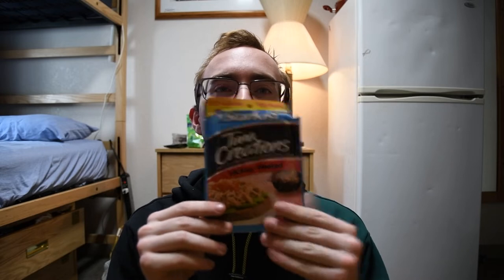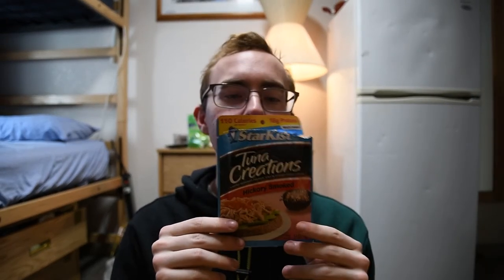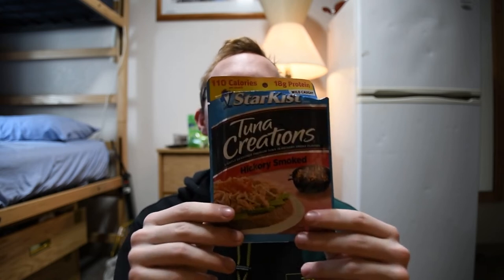From my last video, I got so many views that I was sponsored by Starkist themselves to review their tuna products. So this video is sponsored by Starkist. Save money, live better. Starkist.